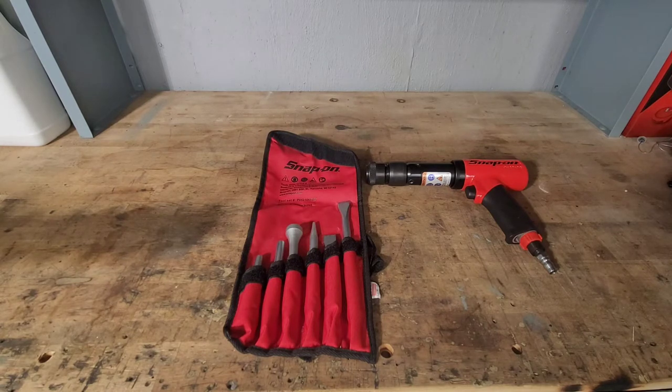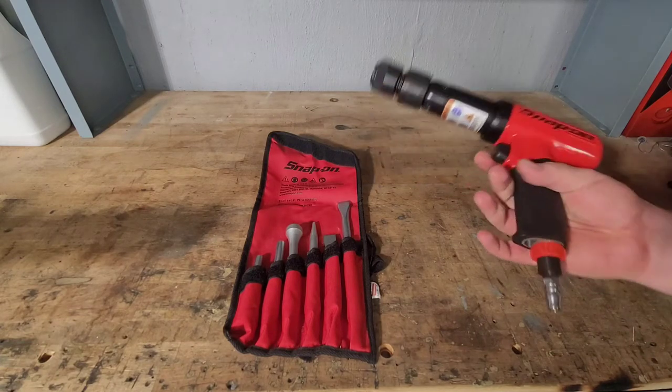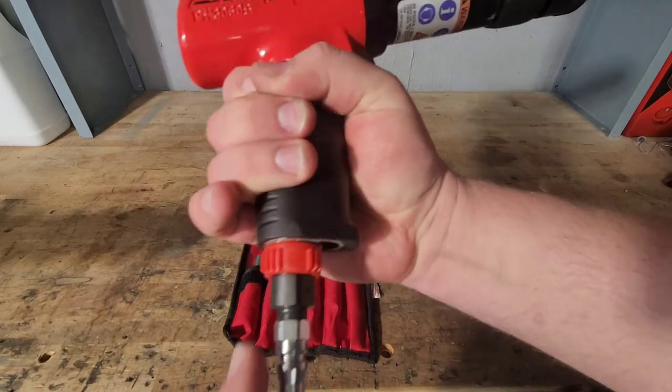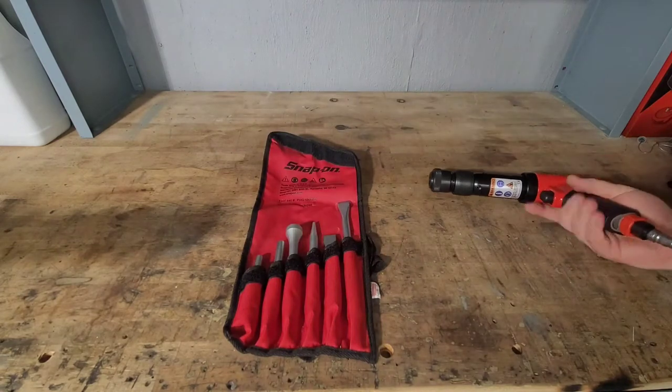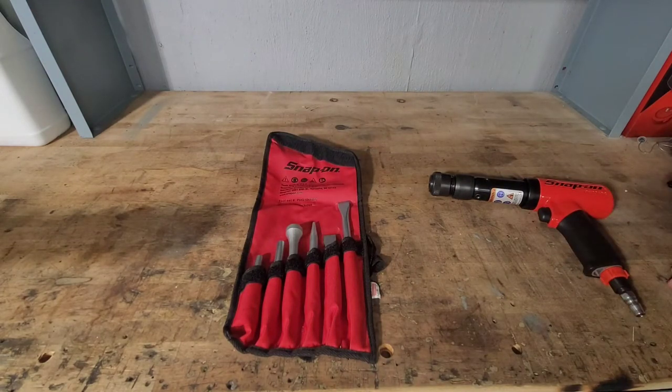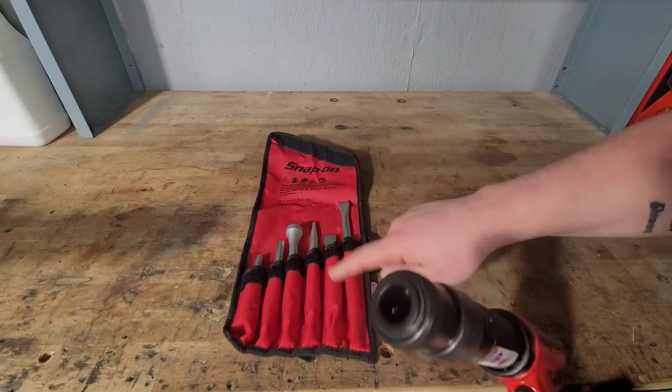Currently on the Snap-on website it goes for $505.95. It will do 250 hits per minute. The barrel is made of high-grade steel. It's got four positions built in here for airflow, as you can see, and it has a nice quick-change adapter here which we'll get into.